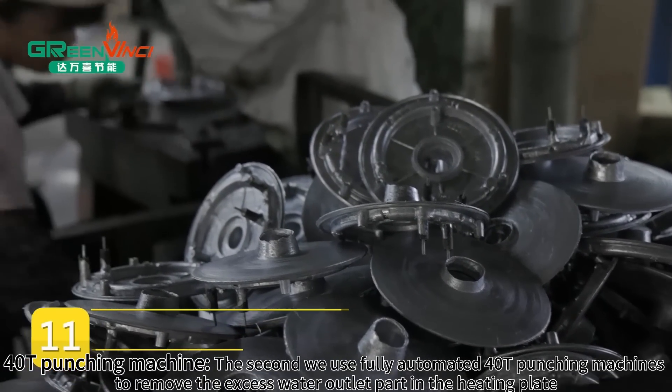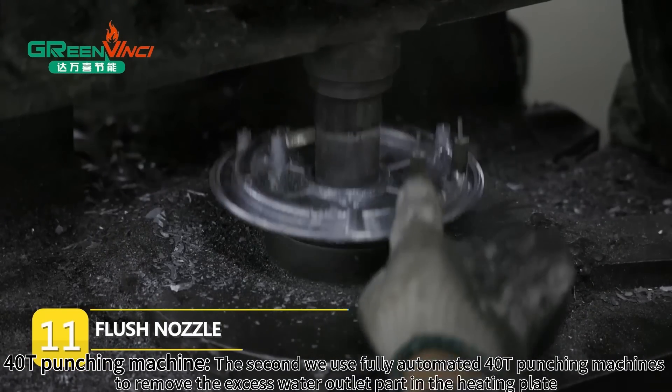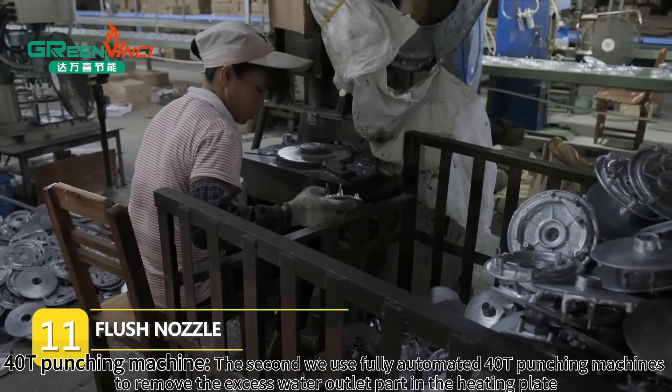40T Punching Machine. The second step, we use fully automated 40T Punching Machines to remove the excess water outlet part in the heating plate.